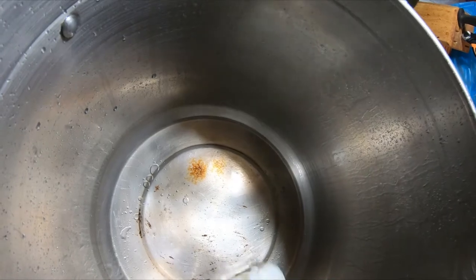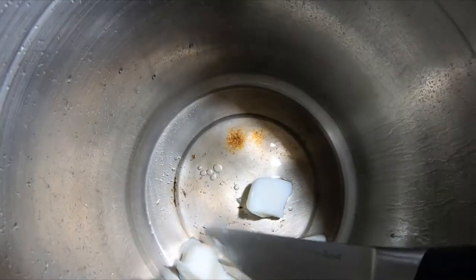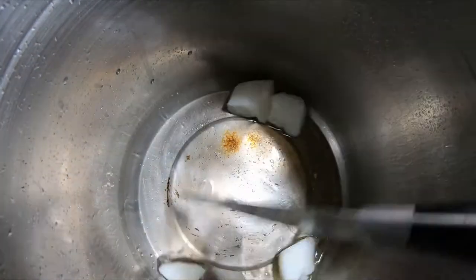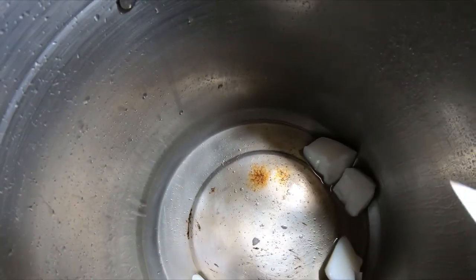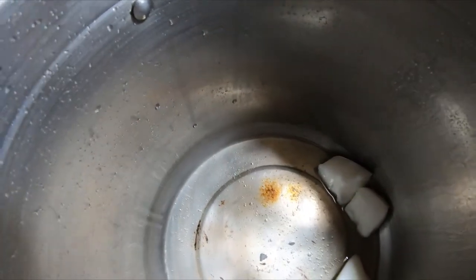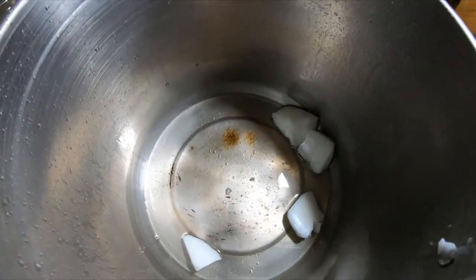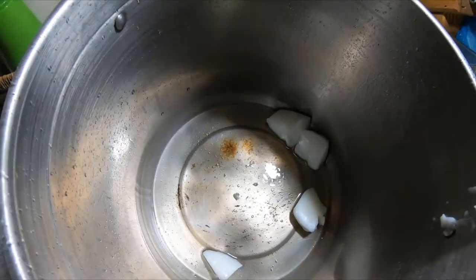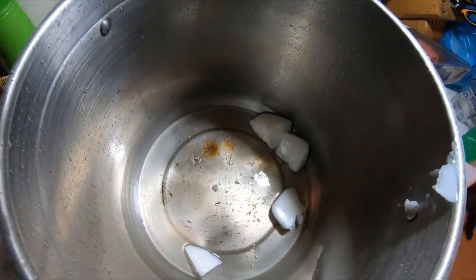The recipe calls for lard, so what we're doing is just cooking down this lard right now and getting all the other ingredients together. If it turns out good I'll make sure to share the recipe. Right now we're just in the trial stages, getting the lard melted down. I'm getting all the other ingredients ready — the onions chopped up and all that good stuff. Stay with us, we'll see what happens.